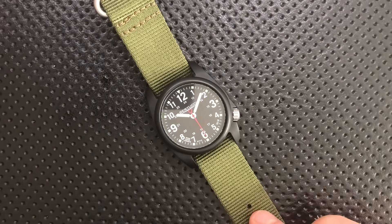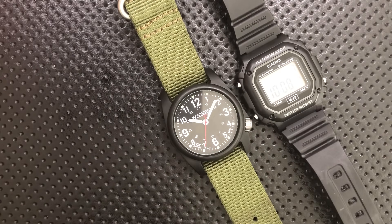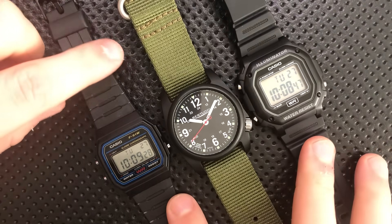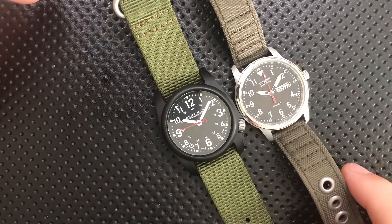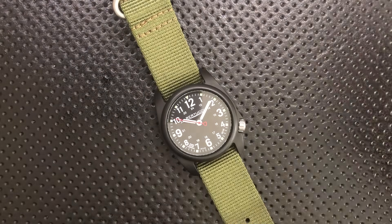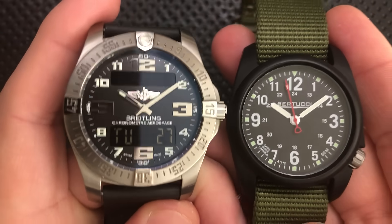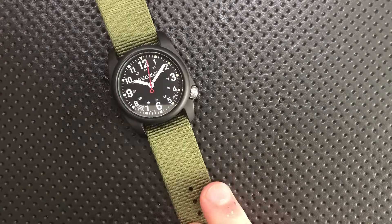Let's do a little bit of a size comparison. First off, against some pretty well-known budget watch options. Here it is against the Casio F108 and the F91W. Both of these are very low-end quartz movements, although both with some serious performance. Here it is against the Citizen BM8180, which is another field watch — a military-themed watch with a bunch more going on. And here it is against another military-themed watch: the Breitling Aerospace. Not quite a field watch, and slightly more expensive by an order of magnitude.